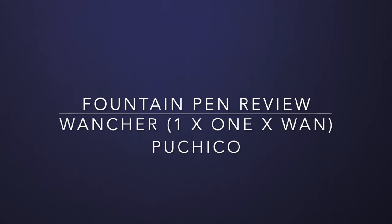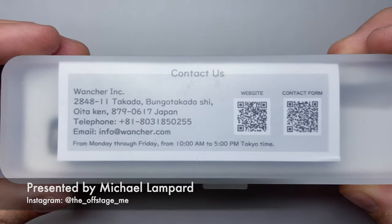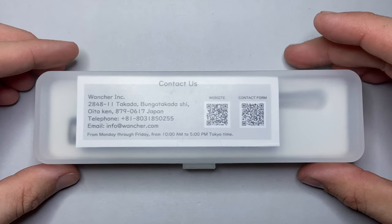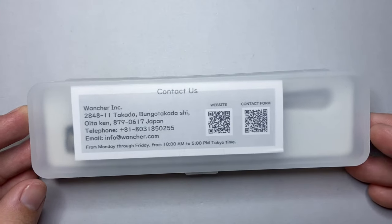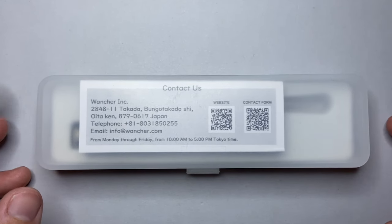Hello and welcome to today's video. Today I have a super unique pen to show you. It comes from Wonsha. Wonsha is a Japanese pen brand — they make amazing pens. It's one of those brands I wish I had reviewed a whole lot more of, and I'm really glad to have this one and another one to show you over the next little while.